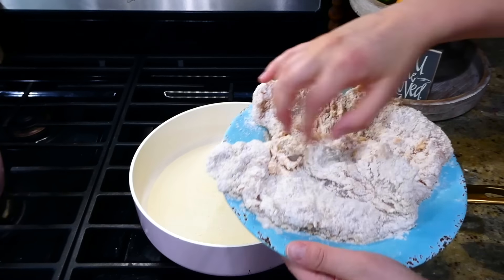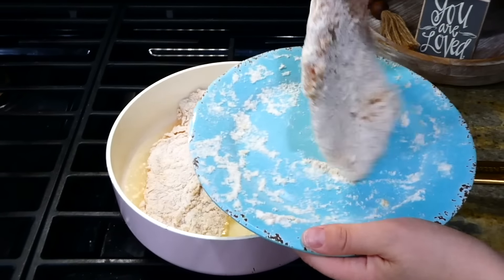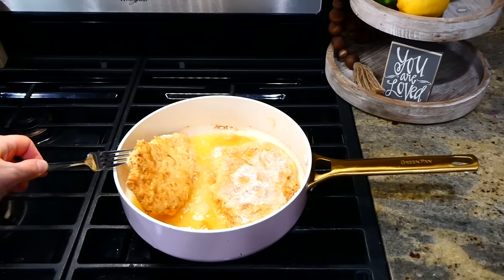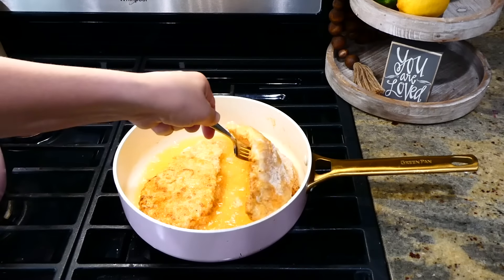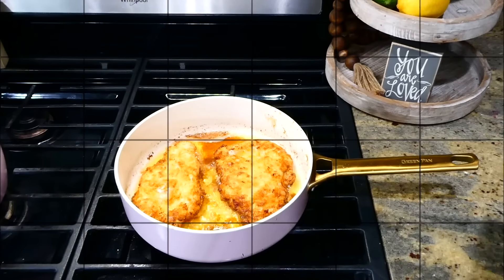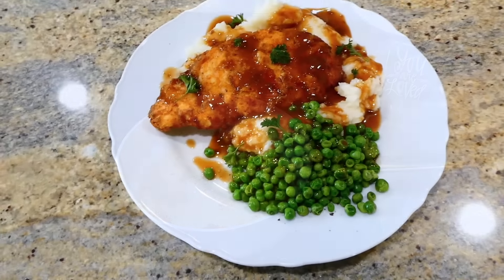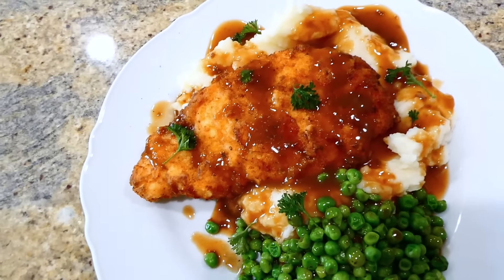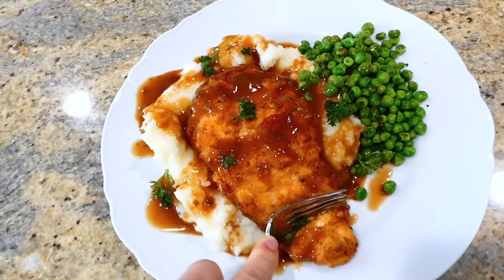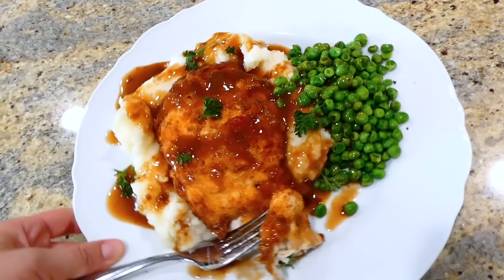To fry the chicken, I added about a cup and a half of vegetable oil to my pan. Make sure the oil is hot before adding the chicken so it crisps up nicely. Cook for about five minutes on each side, or until it reaches 165 degrees internally. Once it hits 165 degrees, remove the chicken to a plate lined with paper towels. Serve over a bed of mashed potatoes with steamed peas on the side and plenty of brown gravy poured over the top. This is comfort food to the max.